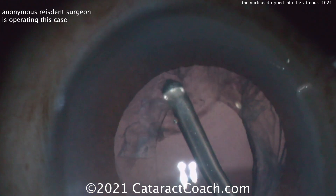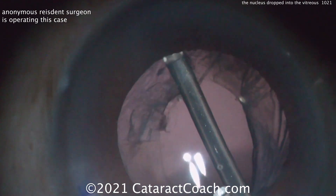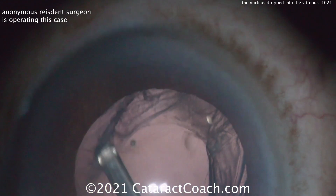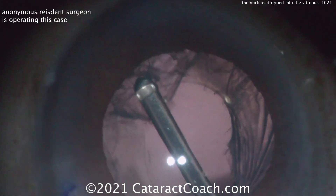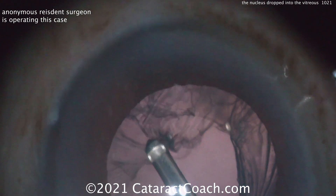To remove cortex without damaging the capsule, if you've already removed the prolapsed vitreous, you can just tap the cortex button on your machine. It'll be position one irrigation, position two aspiration — it won't go to the cutter. That's a good technique here for removing that cortex. You definitely want to clean the cortex up; don't leave it behind.